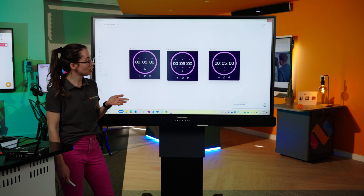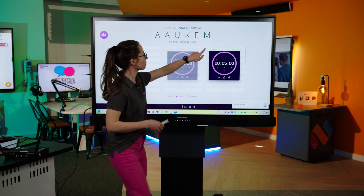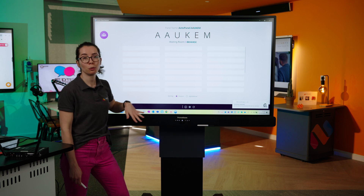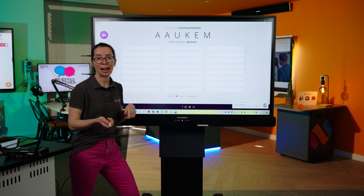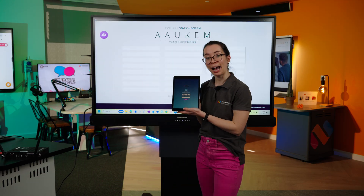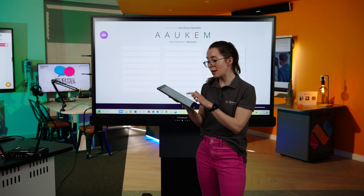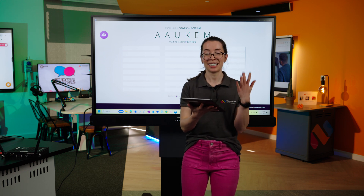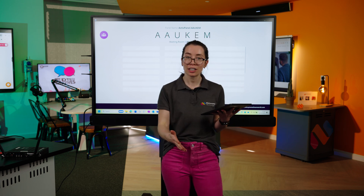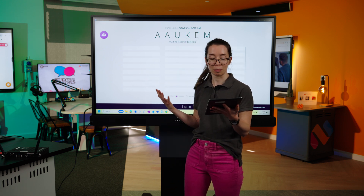And finally, we have screen share, which is how pupils' devices can cast live to the screen. You can see the waiting room — you can have up to 42 pupils in the waiting room waiting to share their device. Screen share can be accessed through the Promethean app or the website. All you need to do is type in the code that appears at the top of the board, your name, and press continue. Screen share is a fantastic way of showing pupils' work live, allowing pupils to give feedback to each other, and even collaborating on a piece of work together in the classroom all at once.